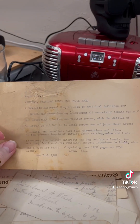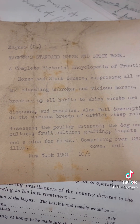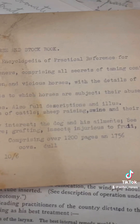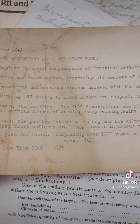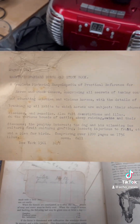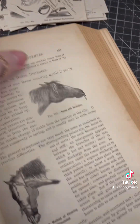We also found this — basically the blurb you get on the back of a book. As you can see it says New York 1901 and it was worth 10 shillings and 6 pence. It says 'A Complete Victorian Encyclopedia of Practical Reference for Horses and Stock Owners, comprising all secrets of taming, controlling, and educating.' It also says down the bottom about poultry, dogs and ailments, bee culture, fruit culture, grafting — all that kind of stuff. I think it would be a real shame to lose this and I'd actually like to use it in the book.